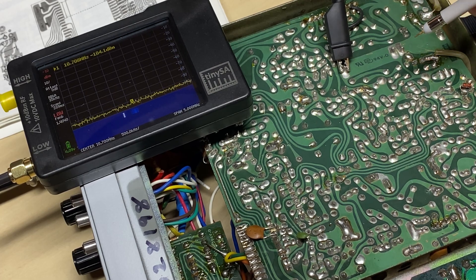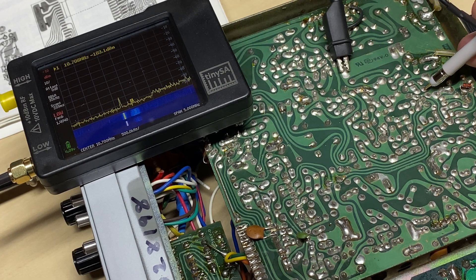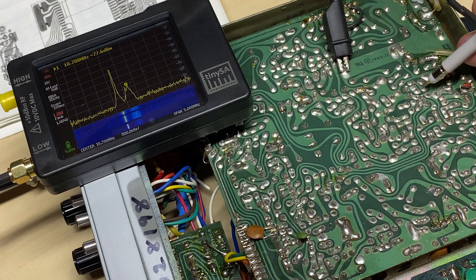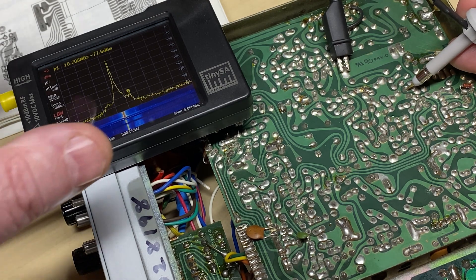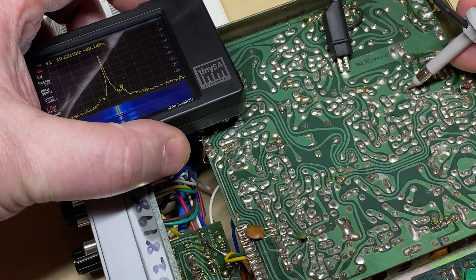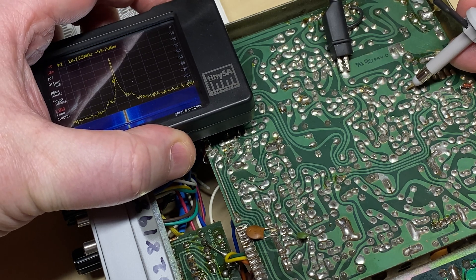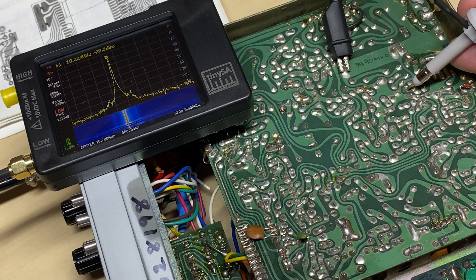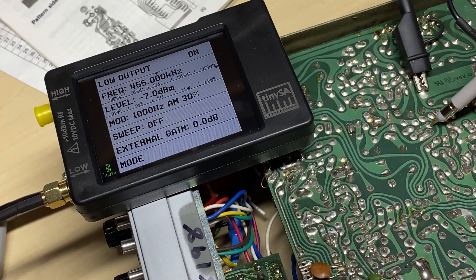So that was our 27 MHz incoming signal. We've changed it down to 10.7 MHz and we're going to trace it through the filter. We seem to have a signal through the 10.7 — everything seems to be okay there. Let me just have a look at what that centre frequency is — it should be around 10.7. Yep.